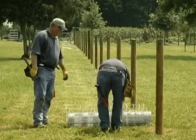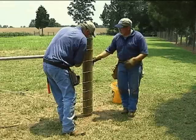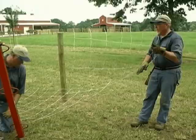To tension longer runs of fixed knot fence, use a center pole. Tie off the first end and unroll wire all the way to the end of the section — it's okay if this takes multiple rolls. Tie off the second end of the section. Splice all rolls together except the seam closest to the middle of the section using crimp sleeves. This middle seam will be used for the center pole.